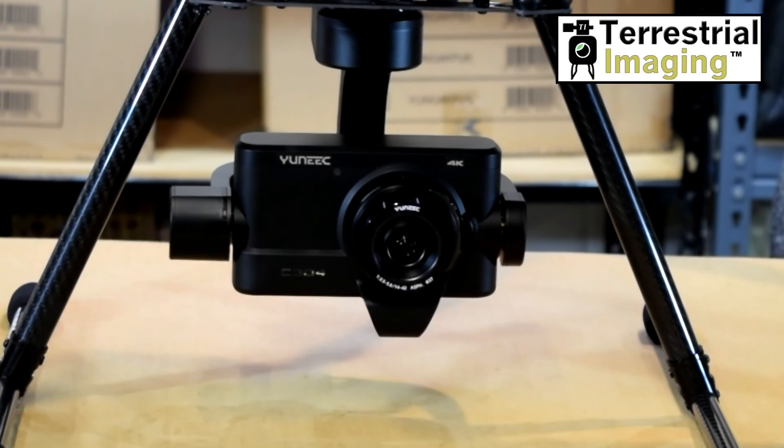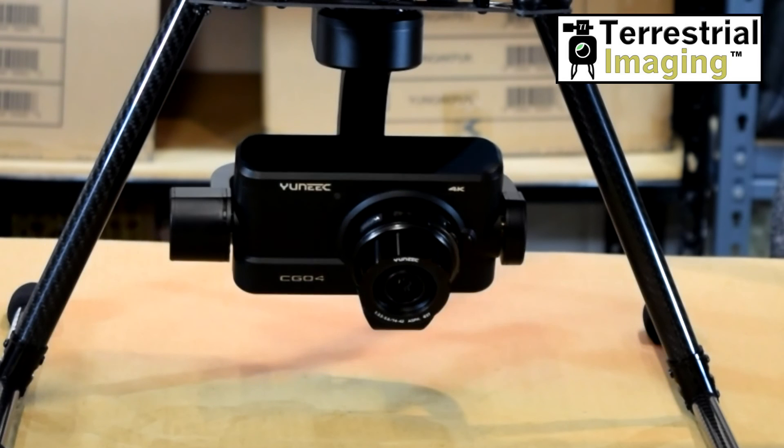Let's get started. Here we're looking at the Seagull 4 camera mounted on the bottom of the H920. Right now we have the H920 powered up and the camera powered up. We're indoors so we're certainly not going to activate the propellers.